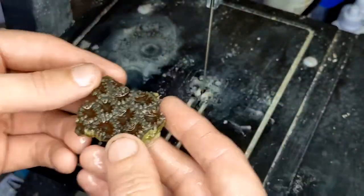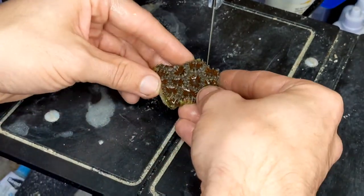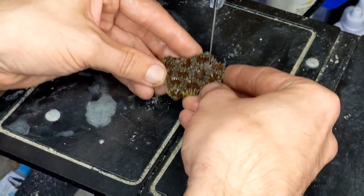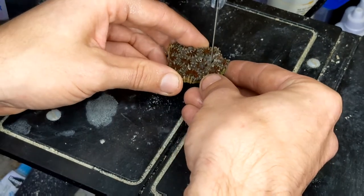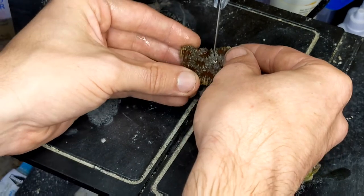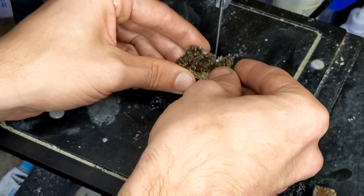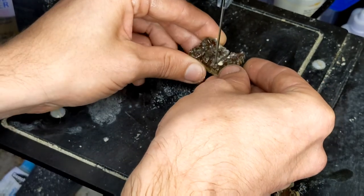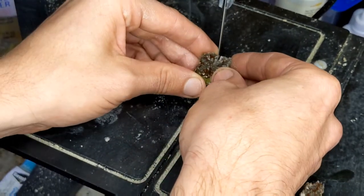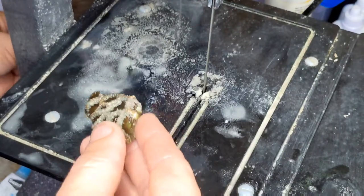Next up are the pinstriped ones. With each of these frags, we're trying very carefully to go in between each of the polyps, not cutting through the middle of each head, and I'm aiming for about two to three polyps on each frag. If you're unfamiliar with the diamond bandsaw, it's actually a pretty neat piece of technology. This diamond-crusted blade cuts easily through things like rock and coral skeletons, but doesn't cut flesh at all, so you can get in close for intricate cuts without having to worry about it.